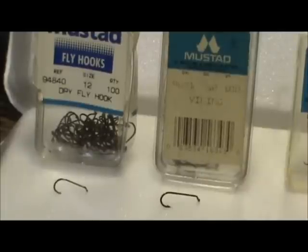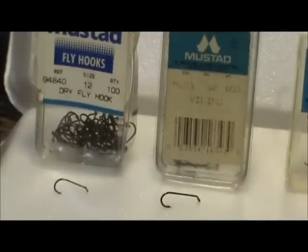Here we have two different styles of dry fly hooks. We have the standard Mustad dry fly hook, which is a 94840 or R50. And next to that we have a 9671, which is an extra long hook.